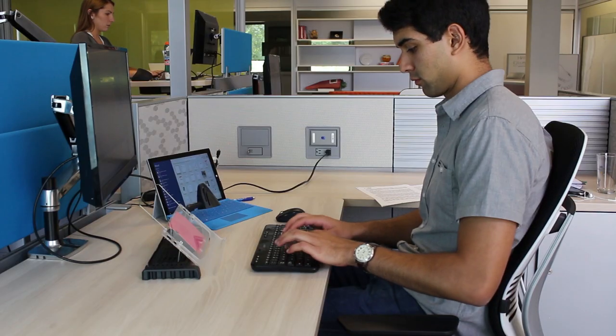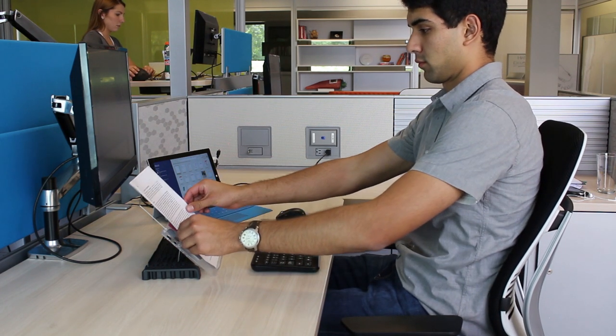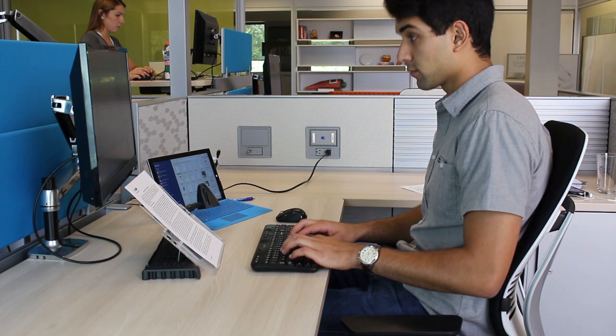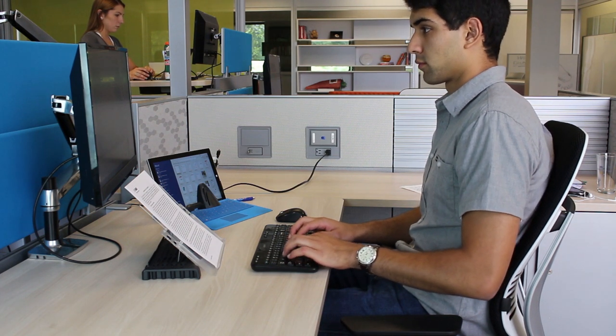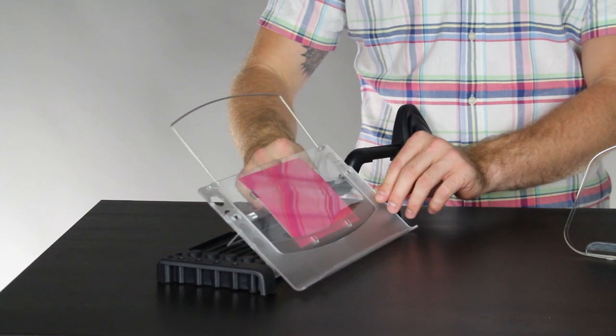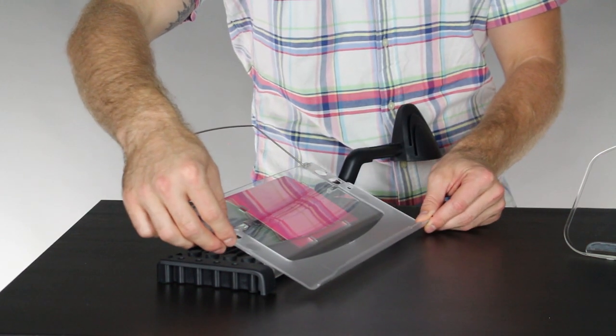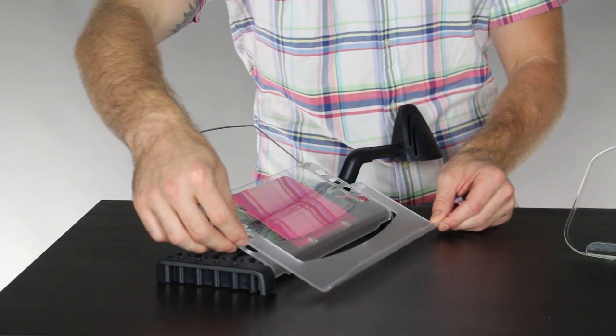This document holder is designed to be placed between the user's keyboard and monitor. The MemoScape Plus allows for six angles of adjustment to suit any workstation, including sit-to-stand workstations, and can even expand vertically to be used with taller documents.